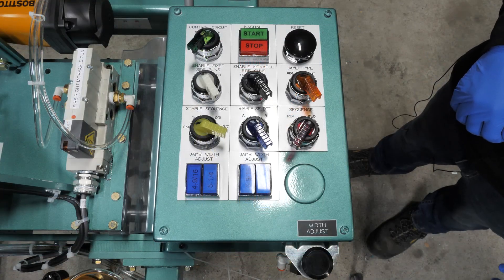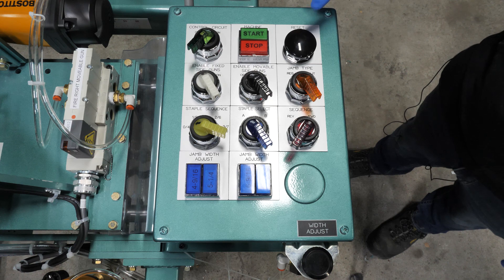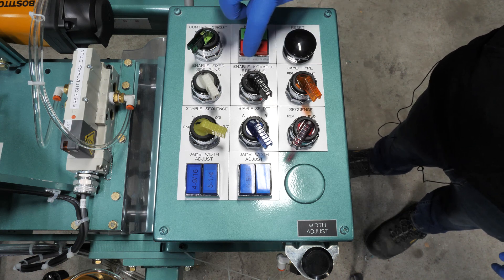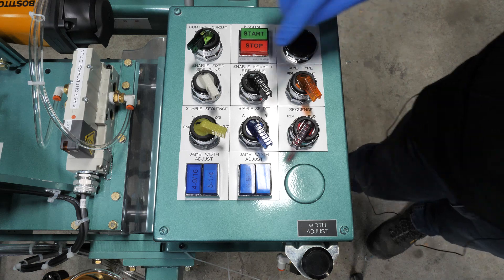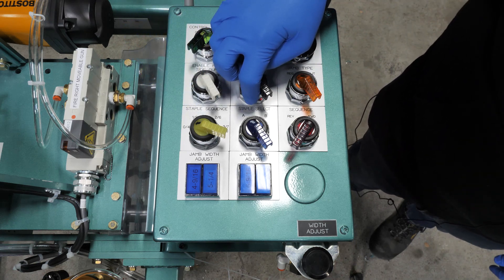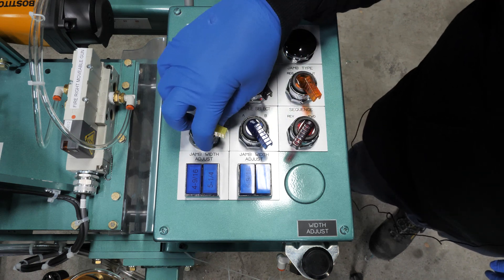Now that we have our power on, we are going to cover our controls. We have our reset button. We have our enabled fixed side guns, off and on. Enable movable side guns, off and on. Our jam type, regular or split. Our staple sequence, reverse and forward. And our jam width adjust.